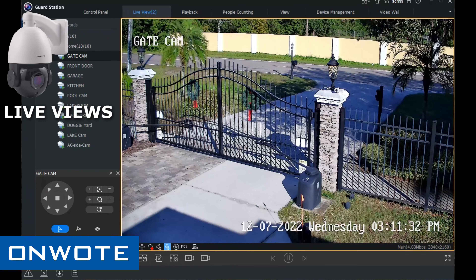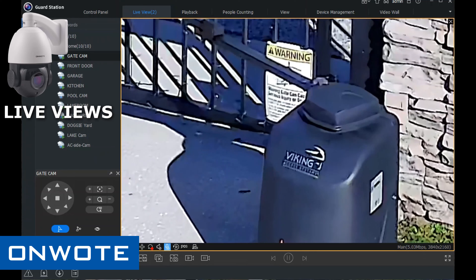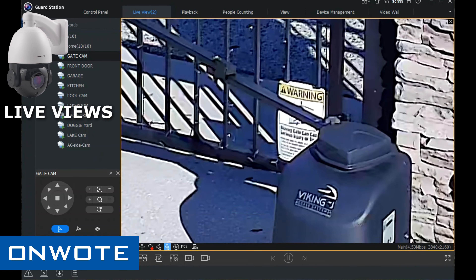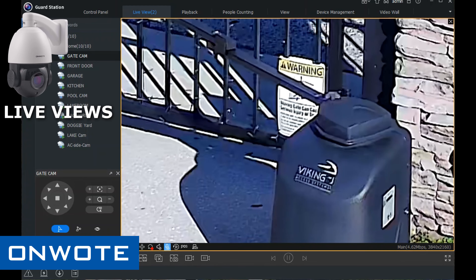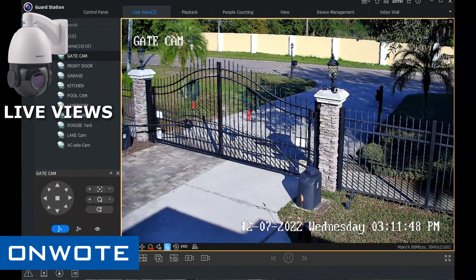Now if I scroll in here with digital zoom, I can read this stuff pretty good — the warning sign, the Viking on the gate motor.